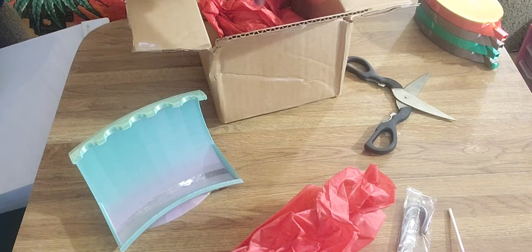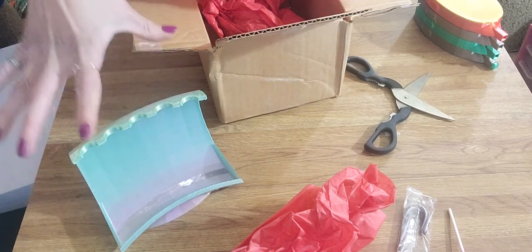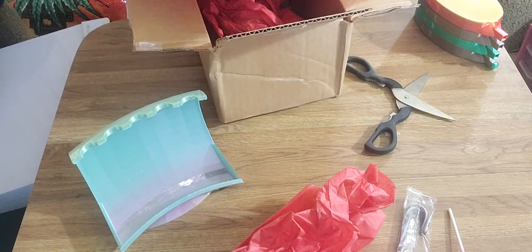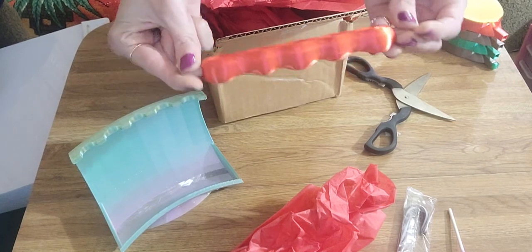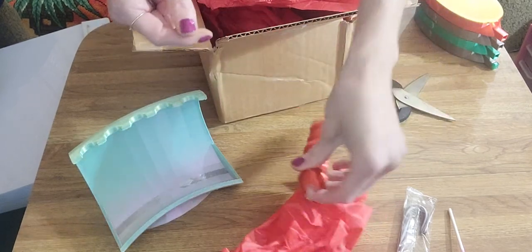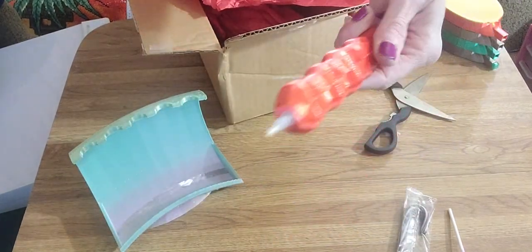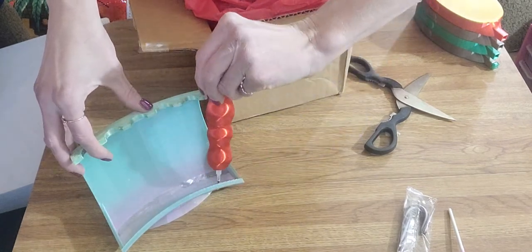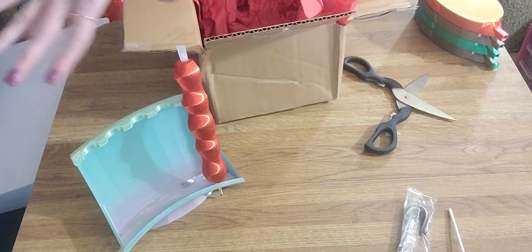Let me see what else she sent me. She also included one of the 3D printed non-rolling pen stands — so it stays on the table. Thank you, Pam! It's red, my favorite color, and it matches my trays. The pens fit right in — that's how the pens stay in the stand, obviously.